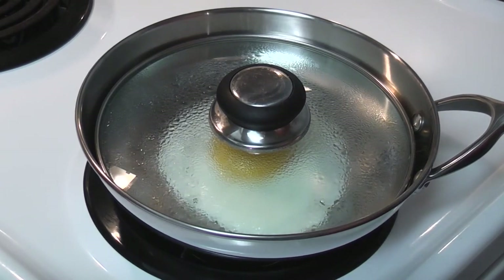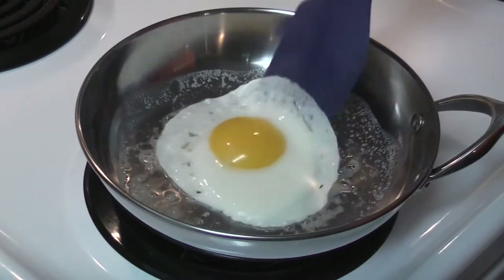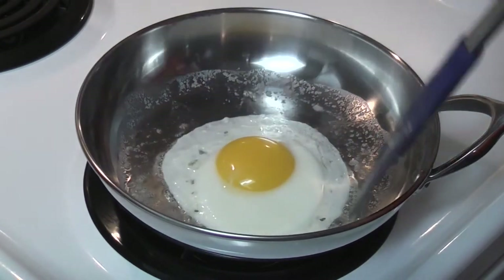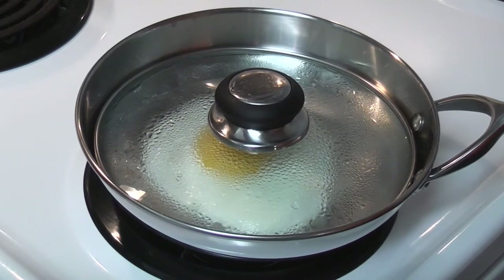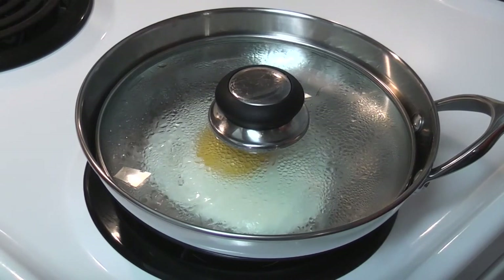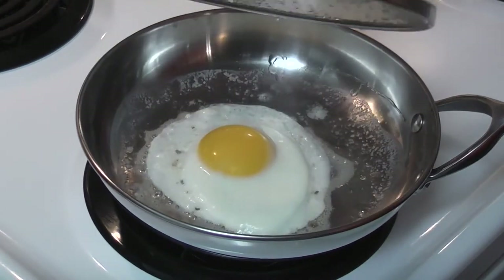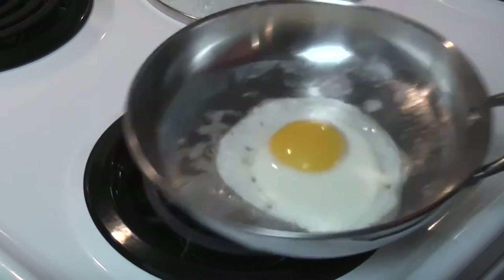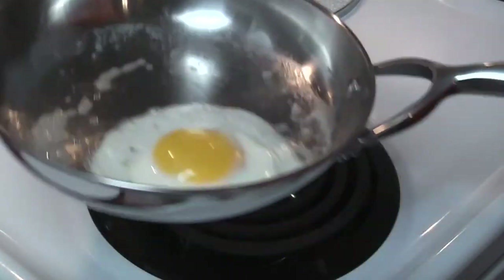Perfect sunny-side-up egg. Low and slow. Still sliding — look at that. It's stuck to the spatula. All pans are different and they heat differently. Some pans will get very, very hot on two and three — on medium. Now this is done. That worked out good. Low and slow.